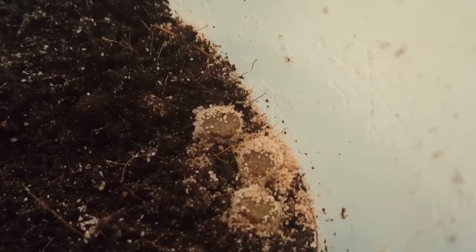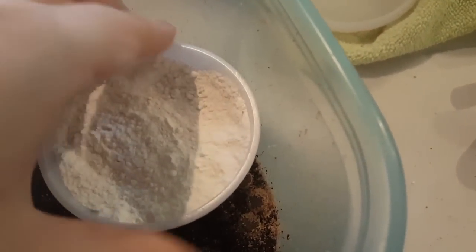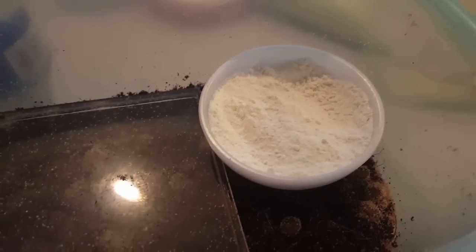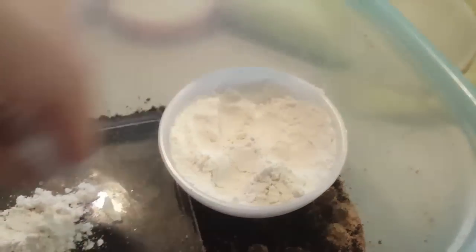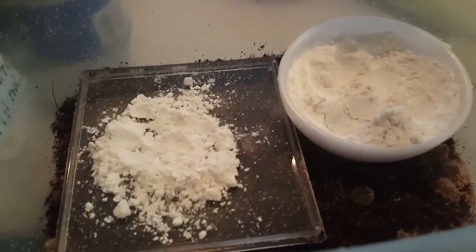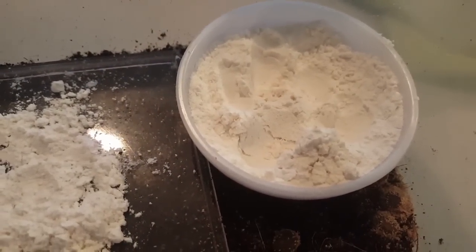I have my homemade self-rising flour mixed up and you can just see all the mites — it's horrible. I'm going to set this in here. I wish I had a shallower container. I don't really have any milk jugs since I don't buy milk often enough, so hopefully they'll be able to crawl into this. I'll try putting some inside the lid I use to collect the worms. Supposedly after a couple of days you should see a lot of dead mite bodies in the flour.